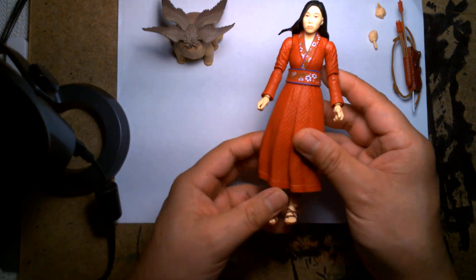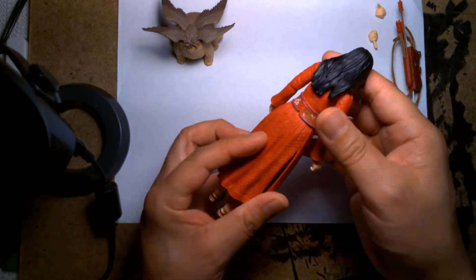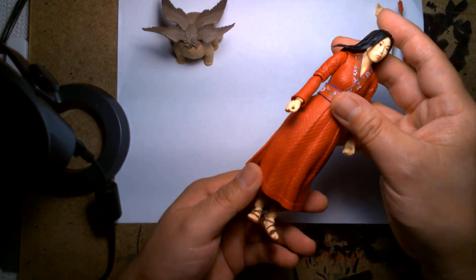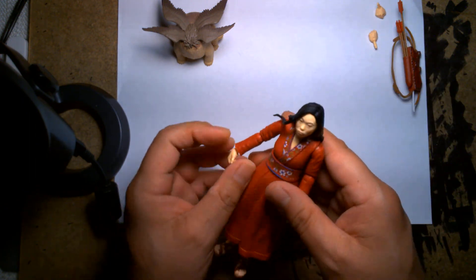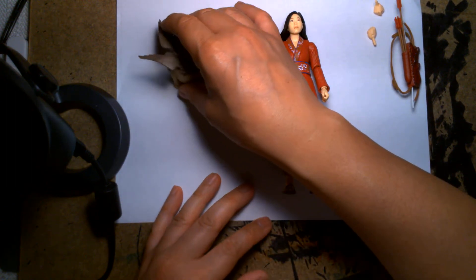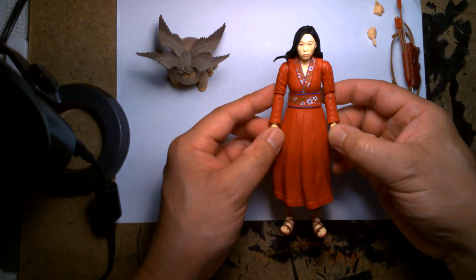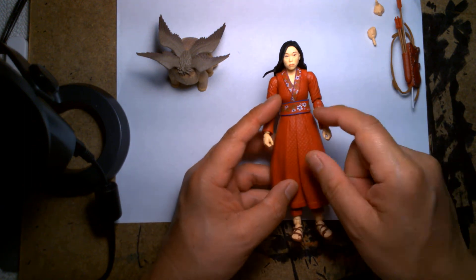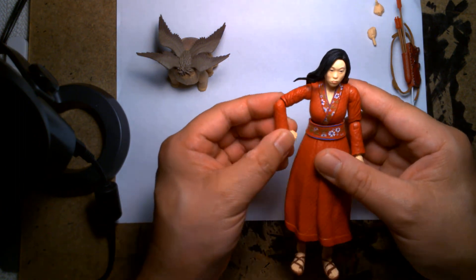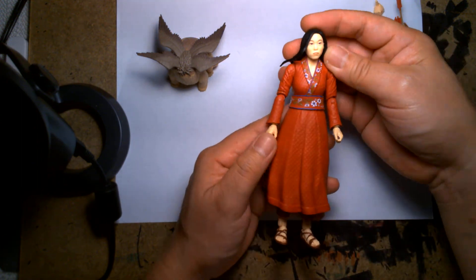I do prefer the hard plastic dress over a soft goods one, but it does limit the figure's mobility. At the same time, maybe she's not Daredevil — maybe she's not flying around in the movie, maybe she's always in a static neutral pose, which is fine. I enjoy the likeness and the sculpting on the face and hair. It's a decent figure — not one I'm gonna write home about, but decent. If the movie's awesome, interest in this figure will probably peak and people will seek her out. But if you see this clearanced at Target, I highly suggest you get it.